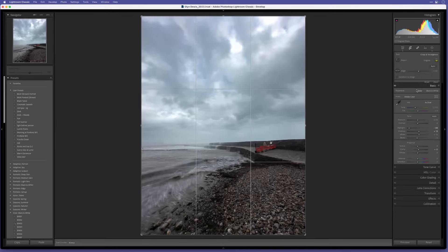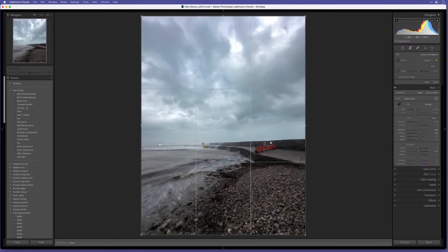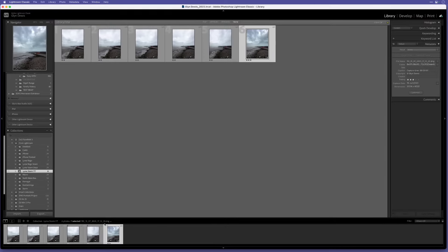Now let's quickly straighten this up. I'll go to the Crop tool. Rather than using Auto, which can be hit or miss when there are other straight areas in the image, I'll use the ruler tool - click on that, go to the horizon line on the left, drag it across to another part of the horizon line and let go. That has now straightened it up perfectly. Before and after - right, that one's done.